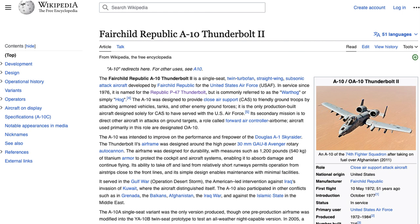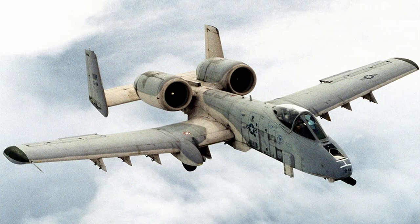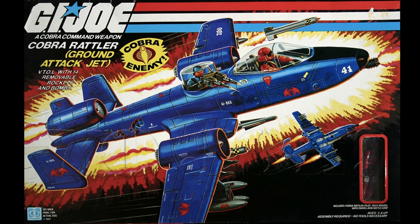So, what's an A-10 Thunderbolt? It's this plane. It's an air-to-ground attack plane. It likes to blow up tanks and stuff on the ground with its big Gatling gun on the front. This has always been my favorite plane since I was a little kid. I love this unique design, and it was the inspiration for the Cobra Rattler from the 80s G.I. Joe theme. So, that made me like it even more.